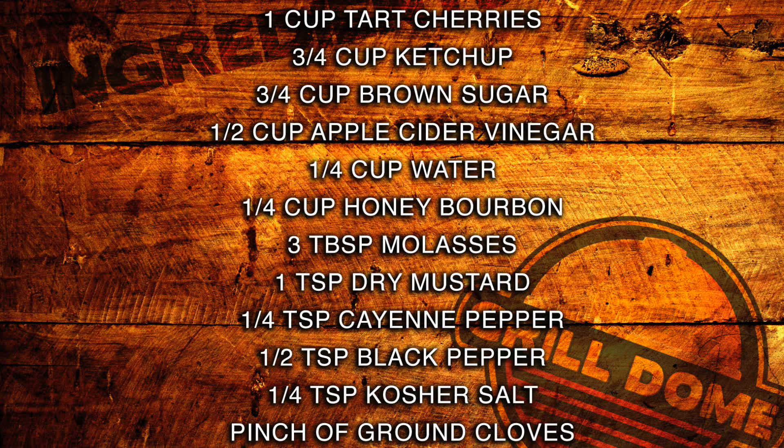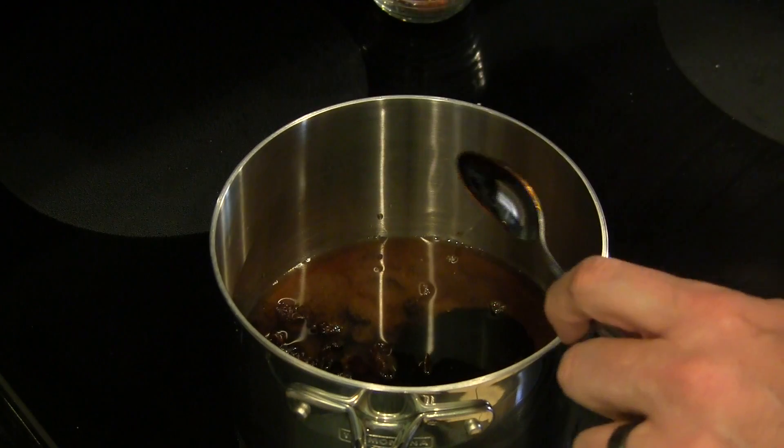I'll have the ingredients up on the screen, but we've got some tart cherries, some brown sugar, some apple cider vinegar, a little bit of water, some honey bourbon, and some molasses.